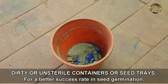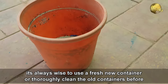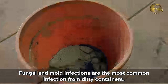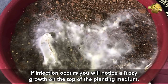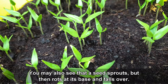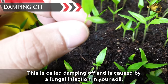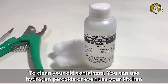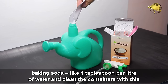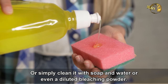Mistake number 6: Dirty or unsterile containers or seed trays. For a better success rate, always use a fresh new container or thoroughly clean old containers before adding potting mix. Fungal and mold infections are the most common problems from dirty containers. You may notice a fuzzy growth at the top of the planting medium, or a seed that sprouts but rots at its base and falls over — this is called damping off, caused by fungal infection. To clean containers, use hydrogen peroxide, baking soda at about one tablespoon per litre of water, or simply clean with soap and water or diluted bleaching powder.